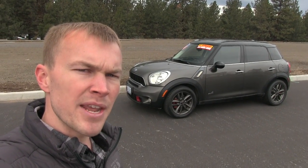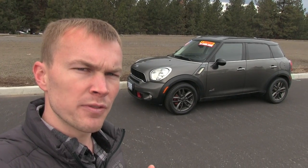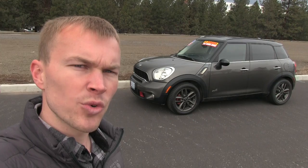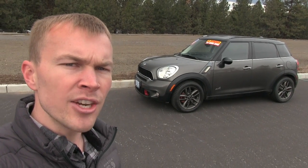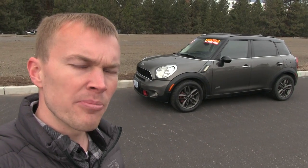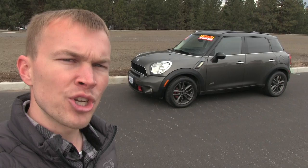In today's video I'm reviewing a 2011 Mini Cooper Countryman. This is the first generation model, which was produced from 2010 to 2016 seeing a minor refresh for the 2014 model year. The Countryman takes a lot of the flavor and design language that you get in the smaller Mini Coopers and puts it into a package that's much more family-friendly with the option of all-wheel drive.